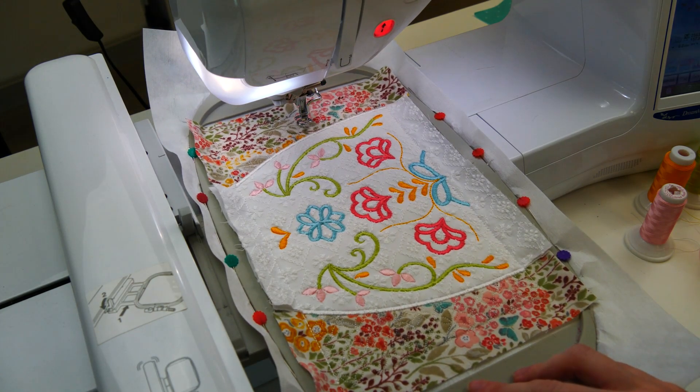Be sure to post photos of your completed table runner to go into the monthly competition and maybe win some cool prizes at the end of the month. If you found this video tutorial helpful, please like and subscribe to our YouTube channel for more amazing tutorial content like this one. Good luck and happy sewing! Alright, let's get started.